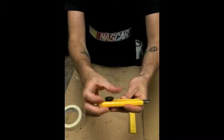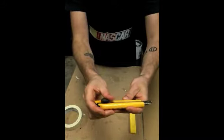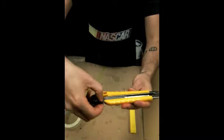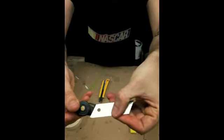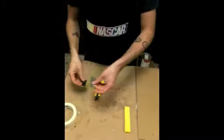You can slide the fitting right back out of the back of the handle. The blade comes right along with it, so you'll see the blade has a hole in it and the nub on the fitting fits right inside of that hole.